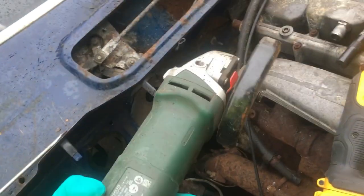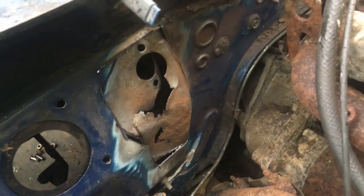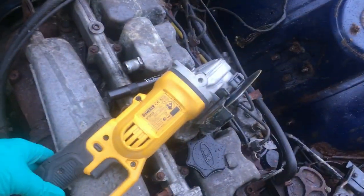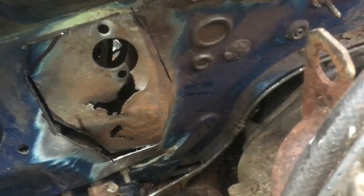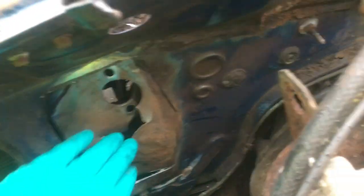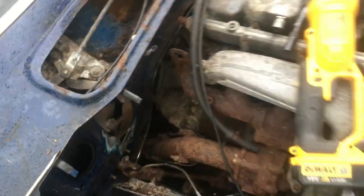I've been using my Bosch decent grinder on mains power, but access is appalling particularly when you get down this side, so I've switched to the DeWalt handheld one which is weedy but it allows you to get in there. As I go I'll bend that in and then I can hopefully get the grinder down that side and do a neat job of it.